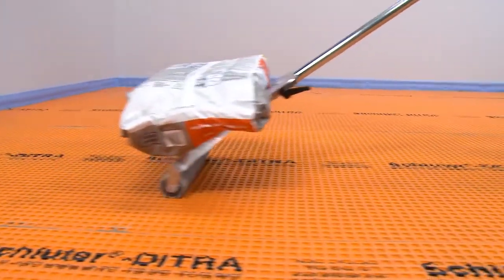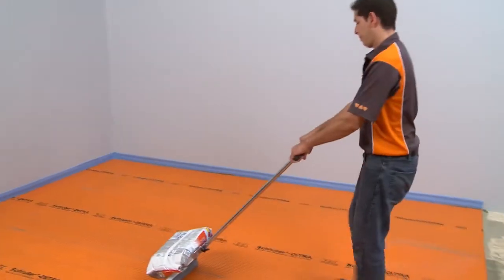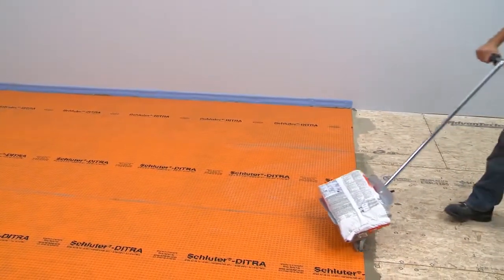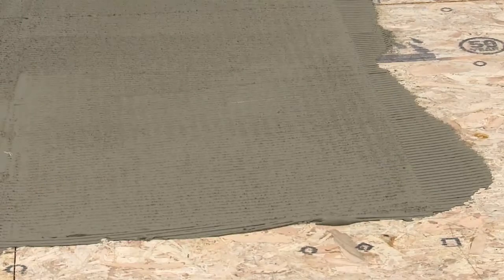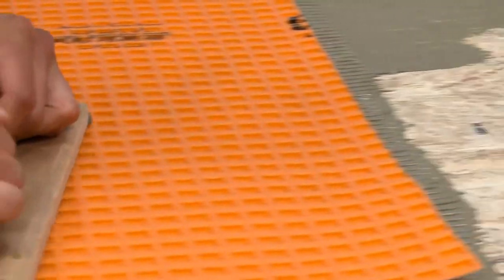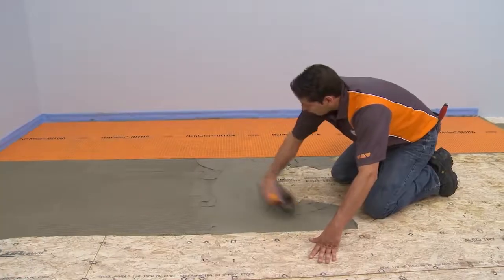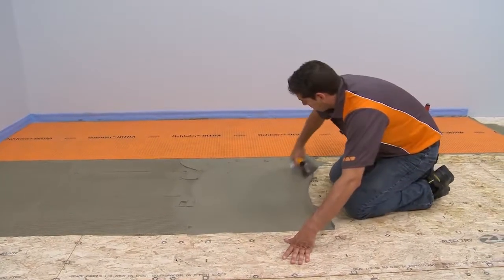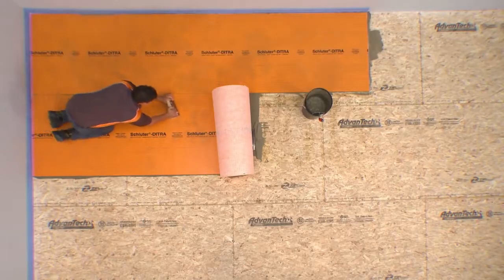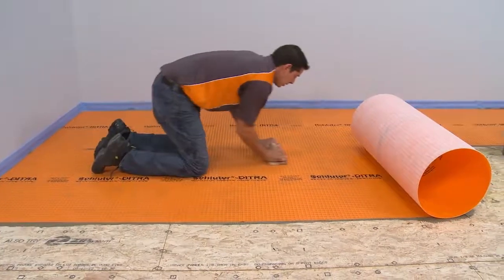Bags of thinset mortar or grout, or boxes of tile can be used as weight, provided the total weight is kept under 75 pounds. Make sure to observe the open time of the thinset mortar. If the mortar skins over, remove and reapply fresh mortar before installing the membrane. The risk of skinning is increased when installing a longer run of DITRA. Applying the mortar and embedding the membrane in shorter sections will help avoid this problem.